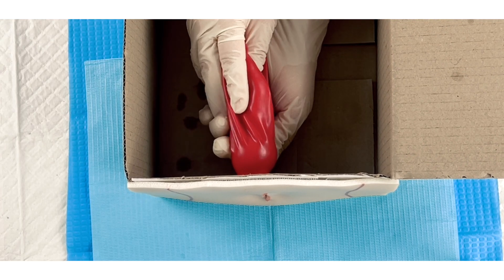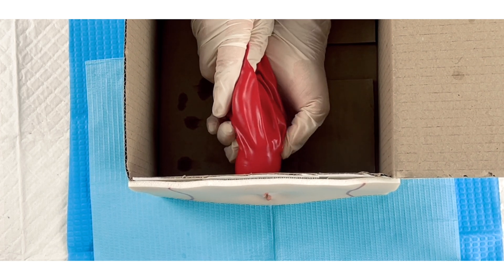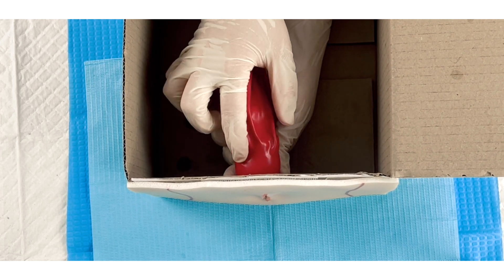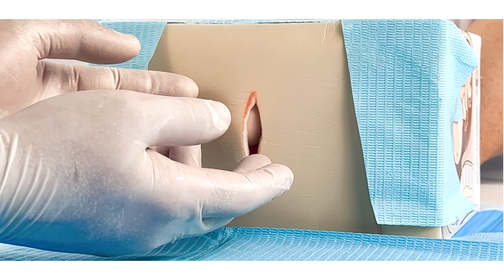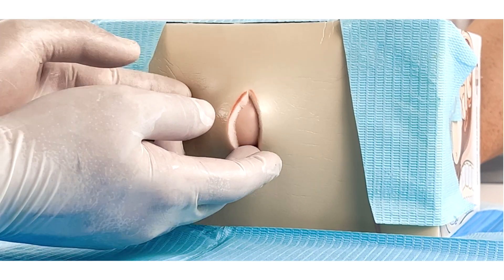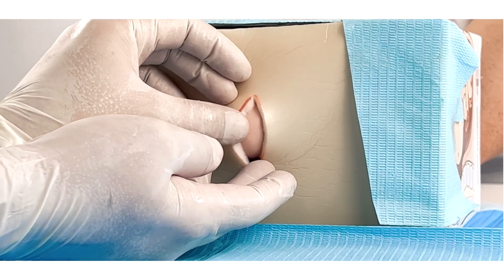The assistant should place one hand inside the box and exert pressure on the balloon in order to move the baby down the birth canal. The progress of the delivery should be controlled by intentionally adjusting how much pressure is exerted. Carefully and slowly push the baby forward while simulating the movement and rhythm of contractions.